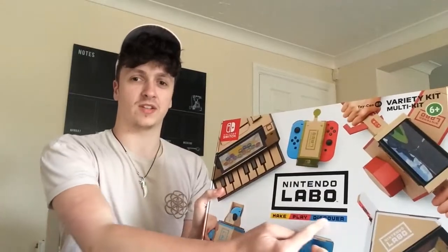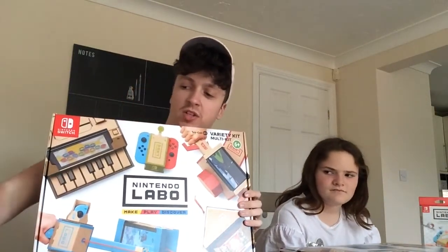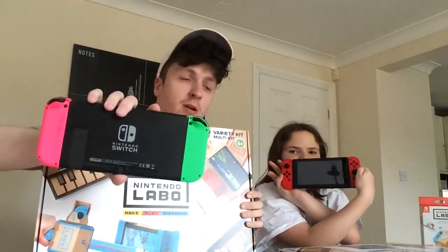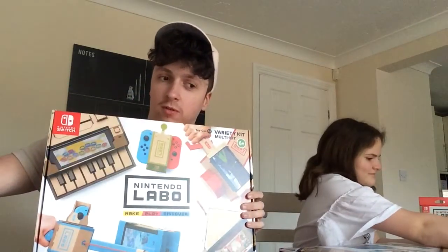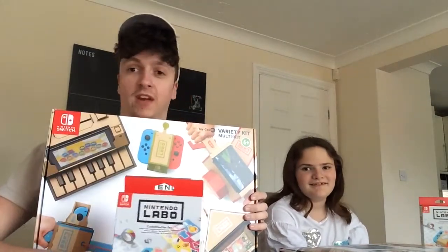It says 'Make, play and discover' on the box. We also have our Switches — there's mine with the green and pink Joy-Cons, and then we've got Tilly's with the Super Mario Edition controllers, which I really would like but you can't get them separately, which is a bit unfair.